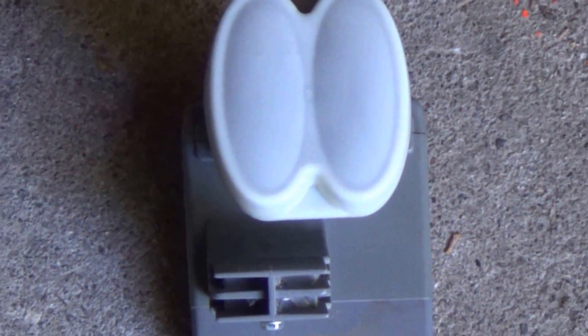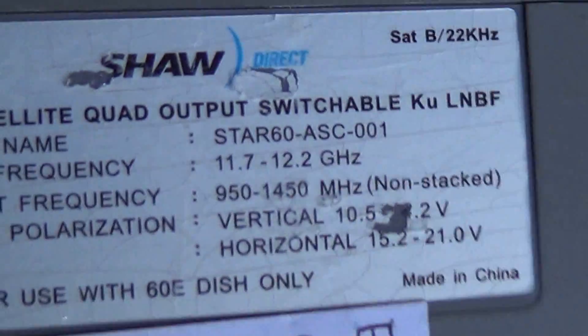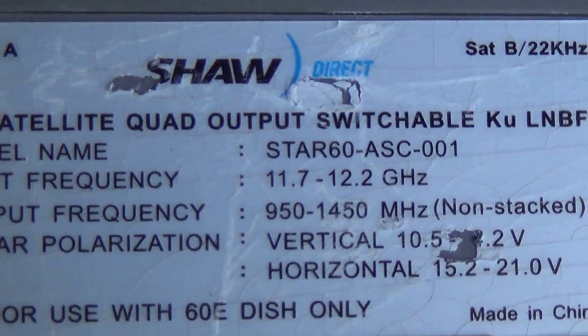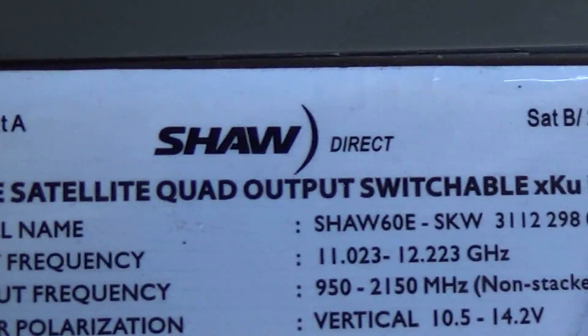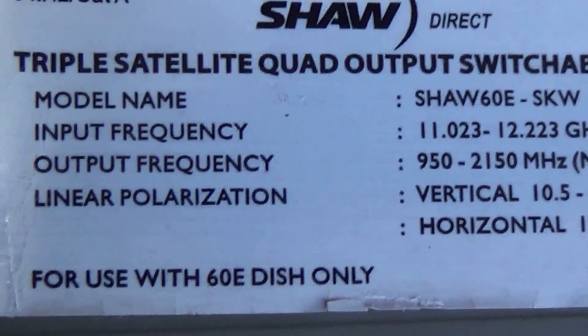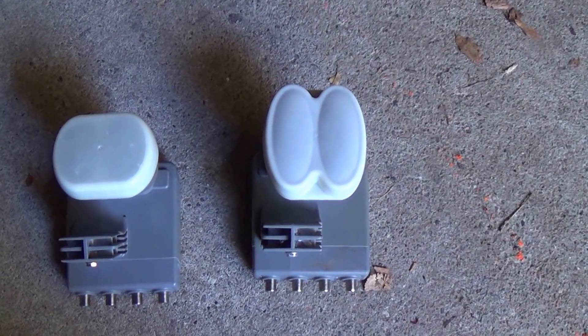Again, there's your Triple XKU LNB and there is your Dual Quad. If you look at the back label — zooming in — it reads: 'Dual Satellite Quad Output, for use with 60E dish.' That's important because Shaw also has a larger 75E dish, and you cannot mix up the LNBs. The new one reads 'Triple Satellite Quad XKU LNB, for use with 60E dish only.' Do not mix these up with the larger 75E dish — they will not work because the arms on the larger dish are longer and it's a different focal point.